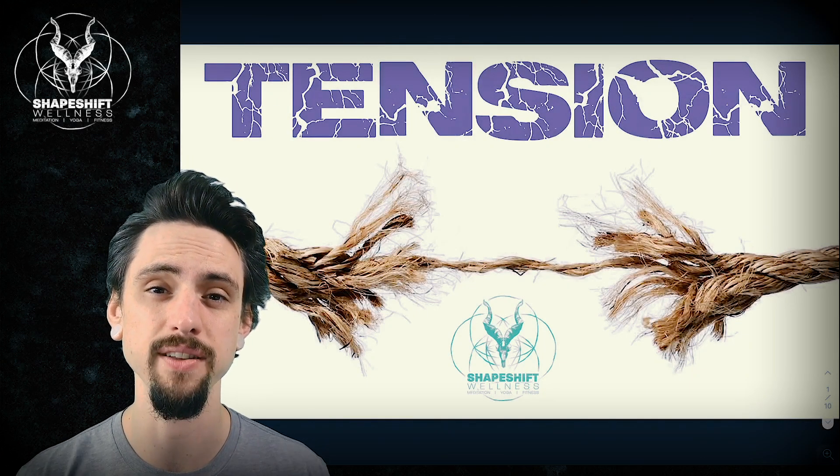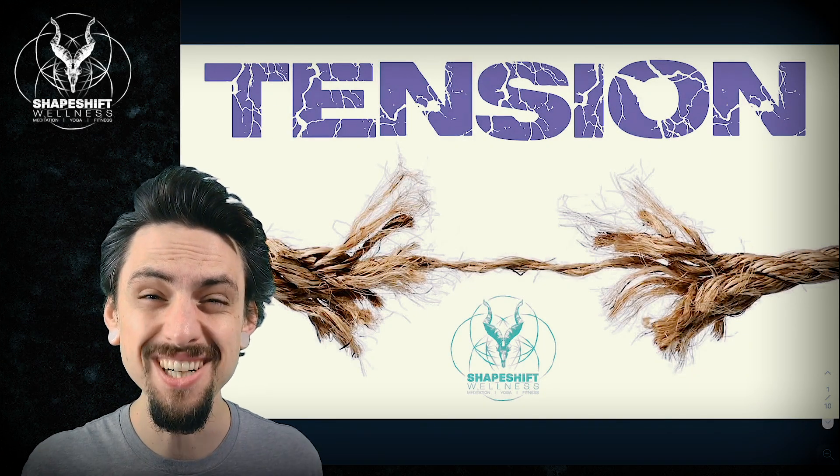Hey, this is Anthony Davis with Shapeshift Wellness, and in today's video we're going to be talking about tension.